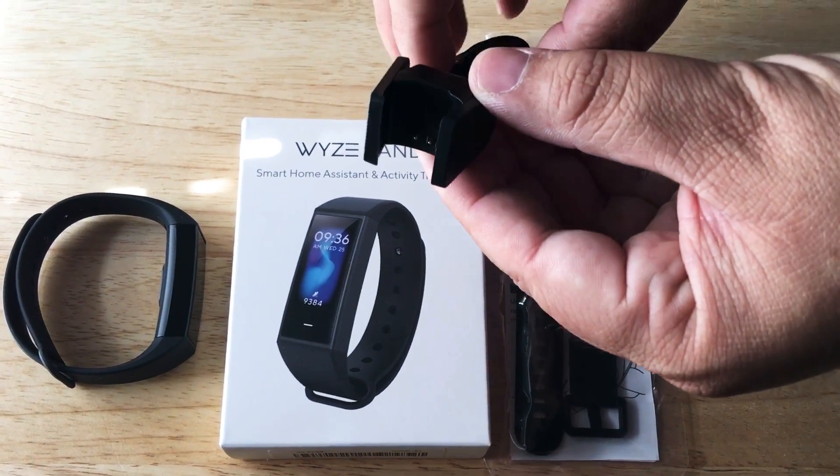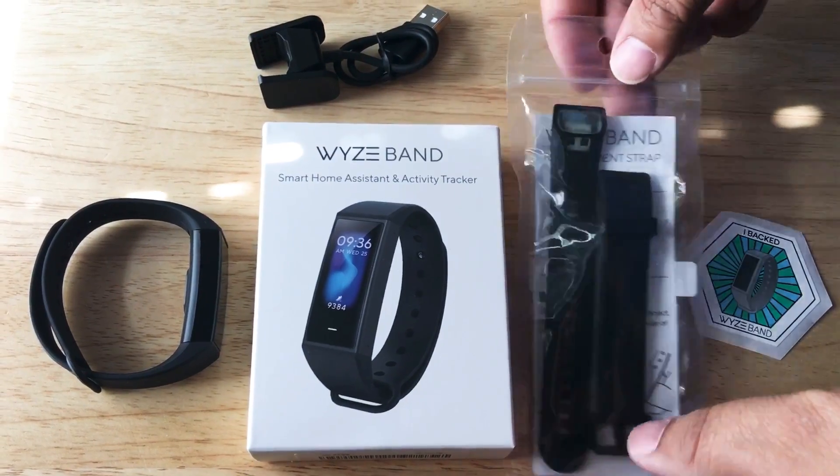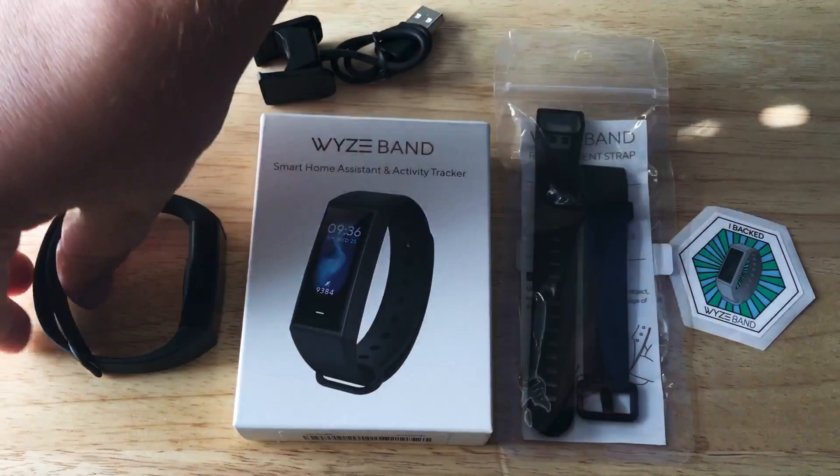This is the USB charger that fits right onto the back of the band. And here are some replacement straps. It's cool that they sent those along to try out.